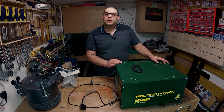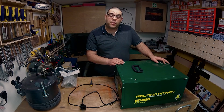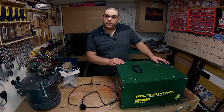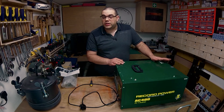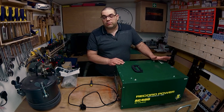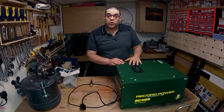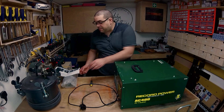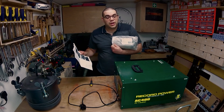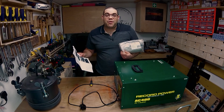Hello and welcome back to my channel. I have the Record Power AC400 here, which is what I use to clean the air in my workshop. However, it's gone wrong. It started off by not switching off, but then very quickly it just wouldn't turn on. I contacted Record Power and they've sent me some instructions and the replacement part. Today I'm going to show you how I fit them.